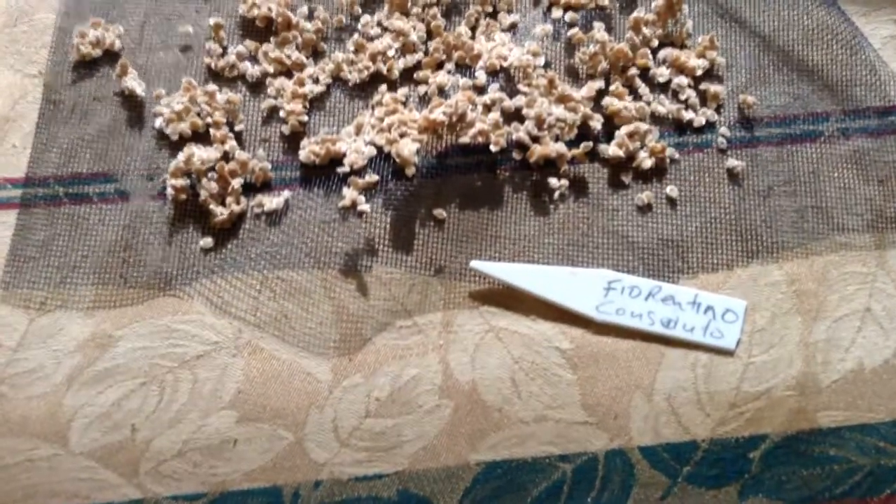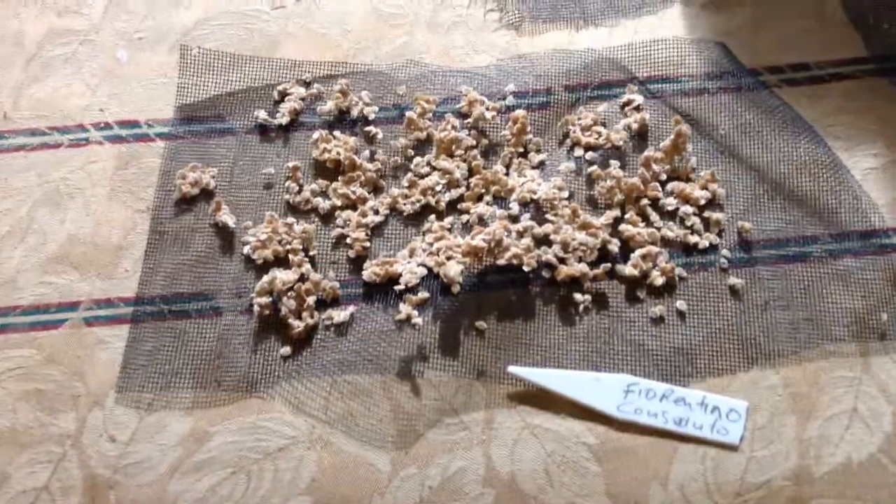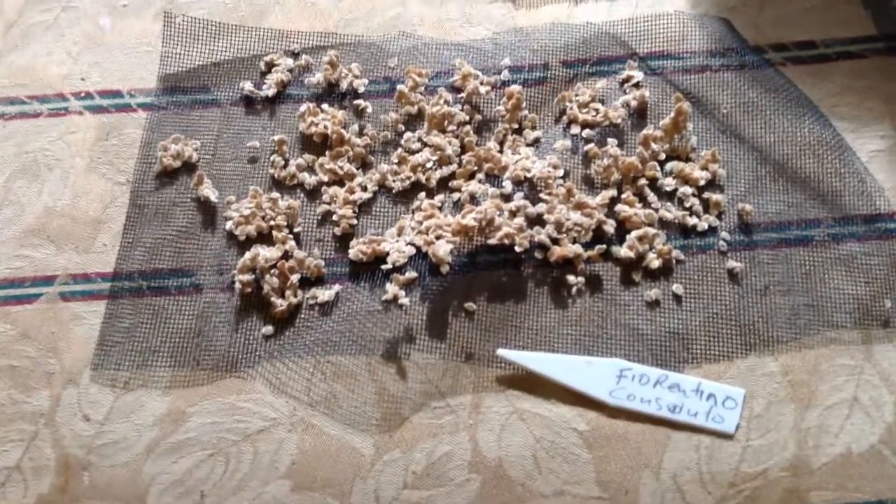As you look around here you can see seeds that I've already saved. This variety is the Fiorentino Consiluto. As you can see, the seeds are already saved and dried.